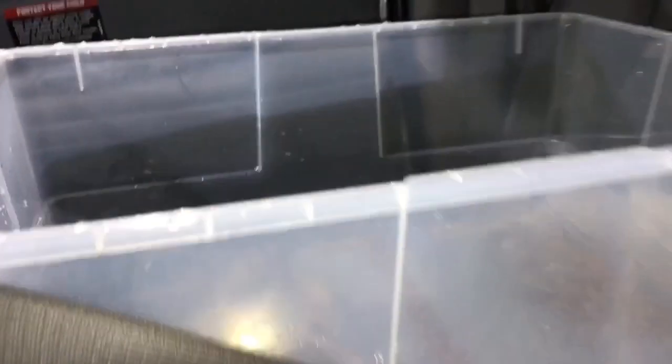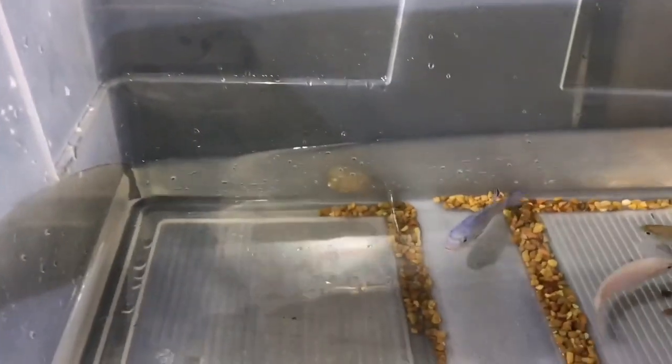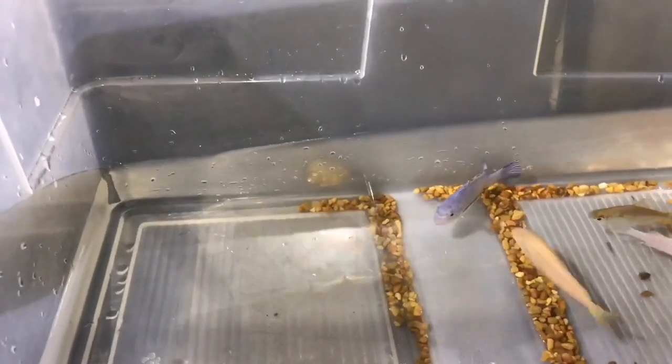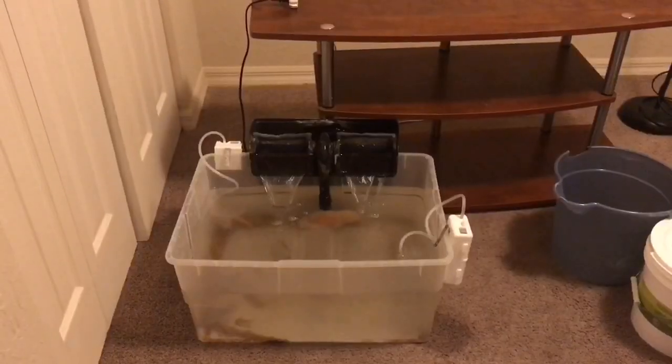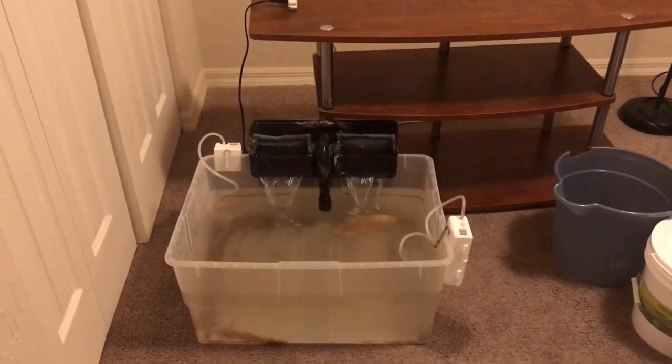This was like 20 miles into the ride and as you can see the fish were doing perfectly fine, fighting in the front seat like kids. When I got the fish to the new place, I decided to hook up the filter so they could have a little bit more filtration while they were waiting for their tank to be set back up.